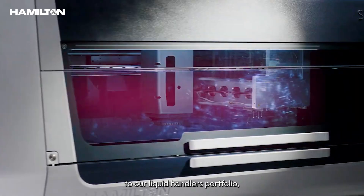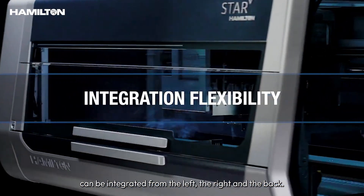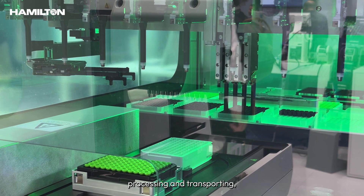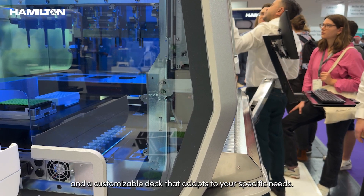The Star V, the latest addition to our liquid handlers portfolio, can be integrated from the left, the right, and the back. It features a multi-use arm for pipetting, processing, and transporting, and a customizable deck that adapts to your specific needs.